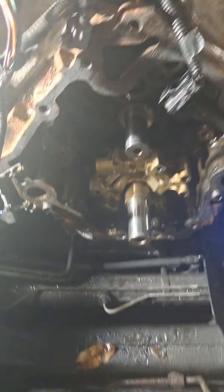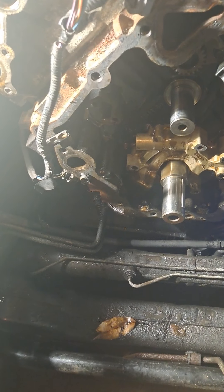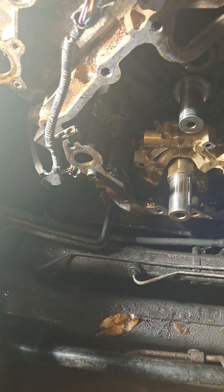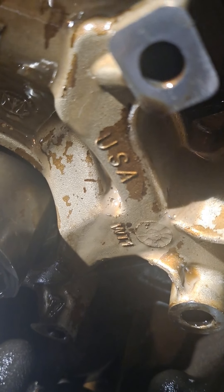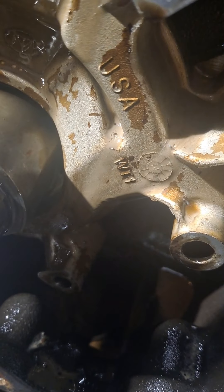I did that in conjunction with two-jaw pliers to remove the harmonic balancer - crankshaft pulley, whatever you want to call it. I didn't have the right tool to pull it so I improvised. Good little tip or trick right there. That water pump - oil pump - made in the U.S. of A. Imagine that.